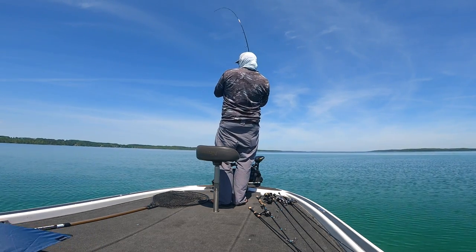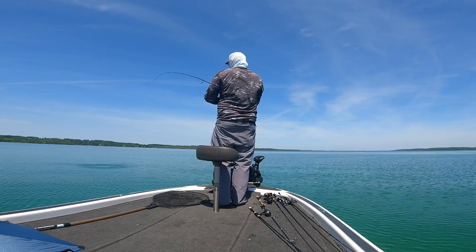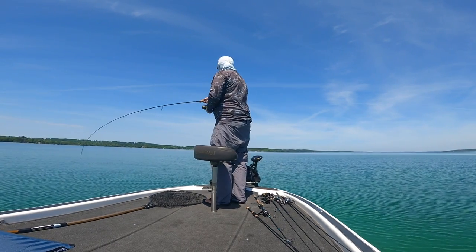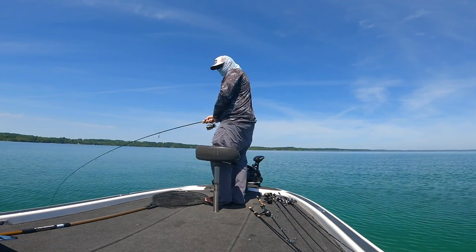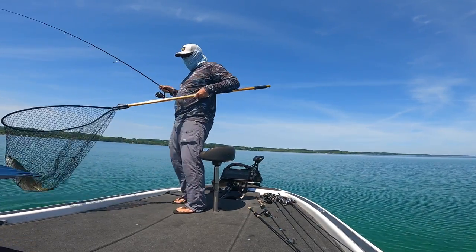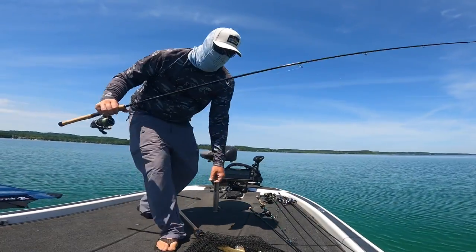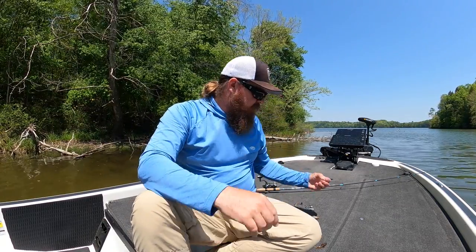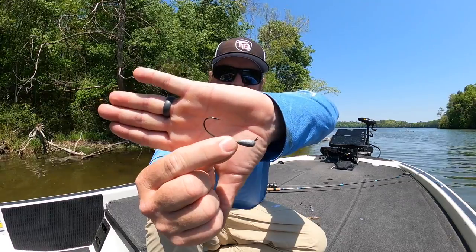Generally speaking, highland reservoirs and clear water reservoirs — they mow down those thinner tournament tubes. But it's not just there. Clear Lake out in California, I crushed them on a tournament tube — I guided out there for years. When I was guiding out there and the conditions weren't working, the fish were in a funk, I could take a three and a half inch tournament tube, green pumpkin black flake, put it on this head with a bit of an O'Shaughnessy style bend to it. We'd crush them — it never failed, it always worked.